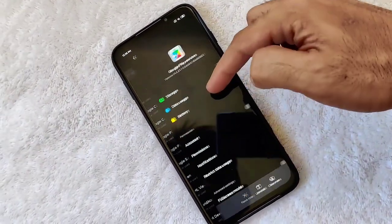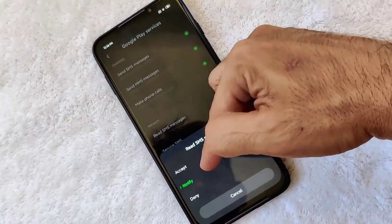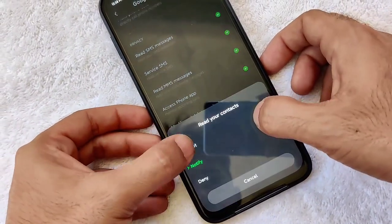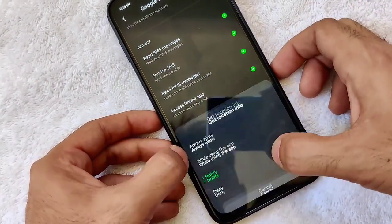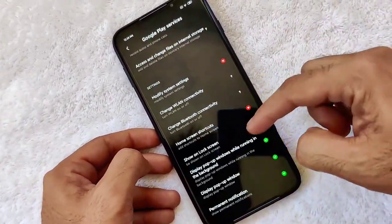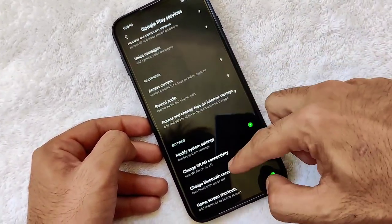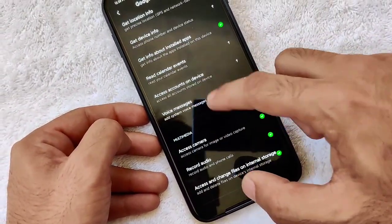Then go to Play Services. As you can see, Play Services has a lot of permissions to accept — this is like the main brain of Google, and you will need to manually accept each and every one of them to avoid any errors.